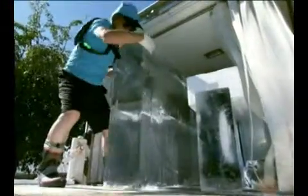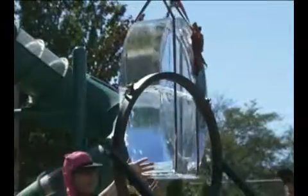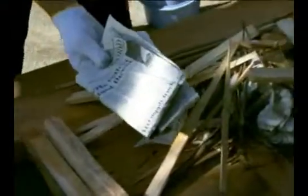Whoa! It looks so cold! Today's experiment: make a scorching fire using cold ice. Using ice? But how? Let's find out.